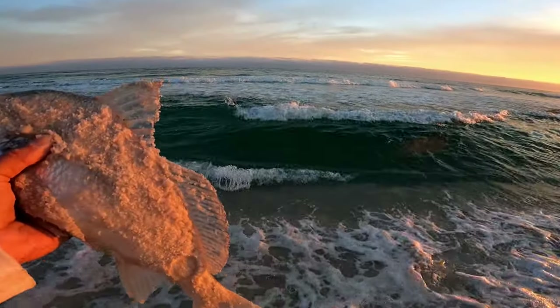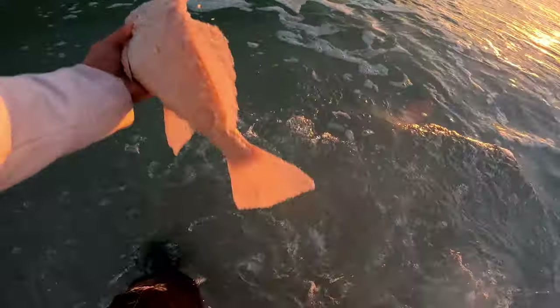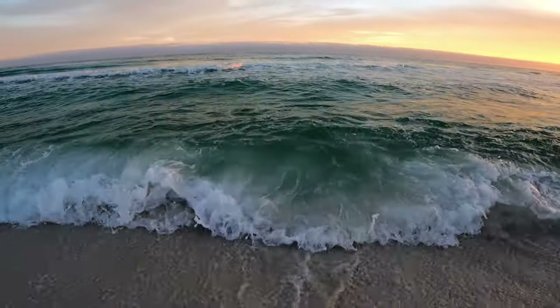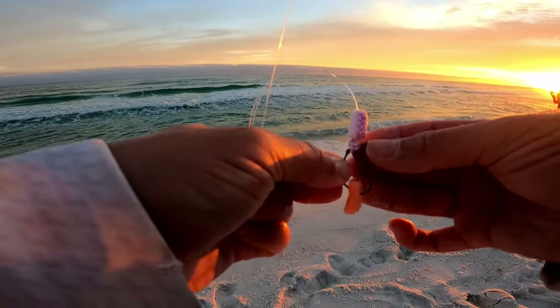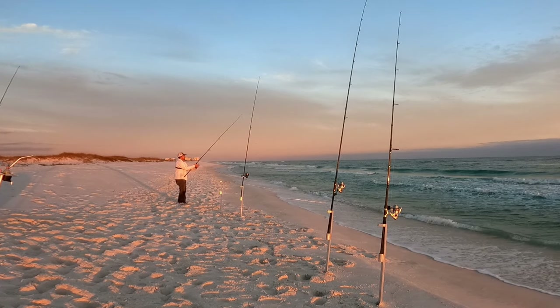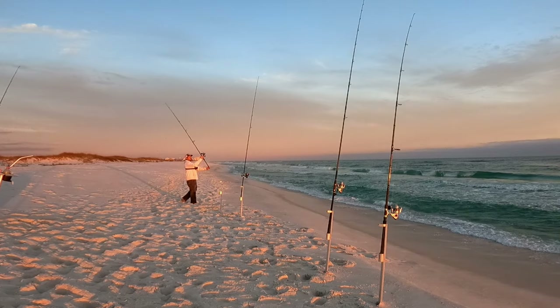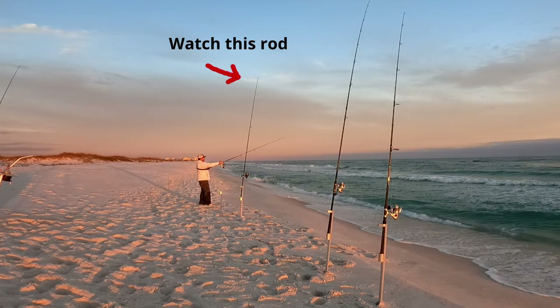My pants are already wet so screw it — I like getting them in this deeper water. There you go buddy, enjoy life. Let me get another piece of shrimp on there and lob this back out.